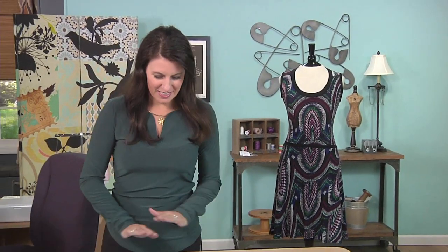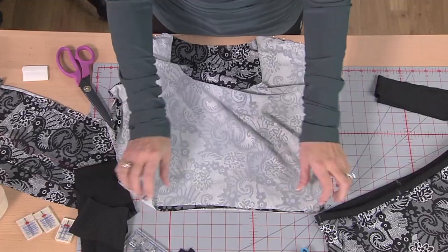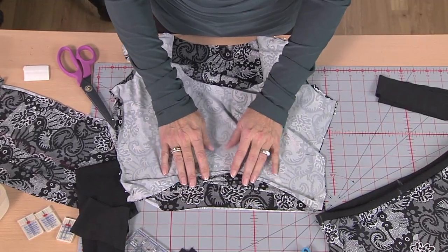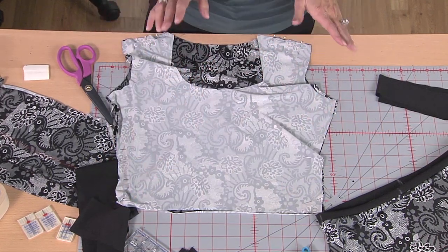Here I have just a very slinky knit. This is what they call ITY knit. It's really stretchy and a lot of people are afraid to sew with it. Really, this is the easiest stuff to work with once you've done it. You get over the fear.